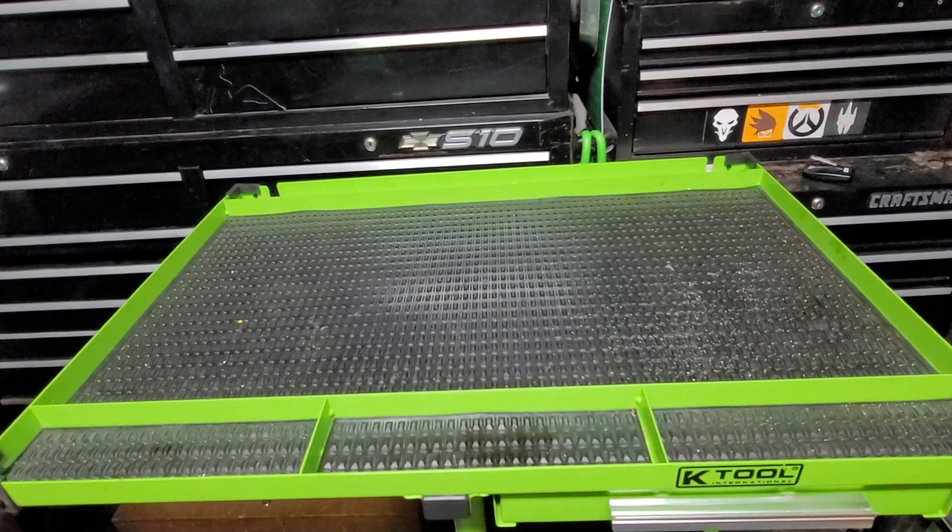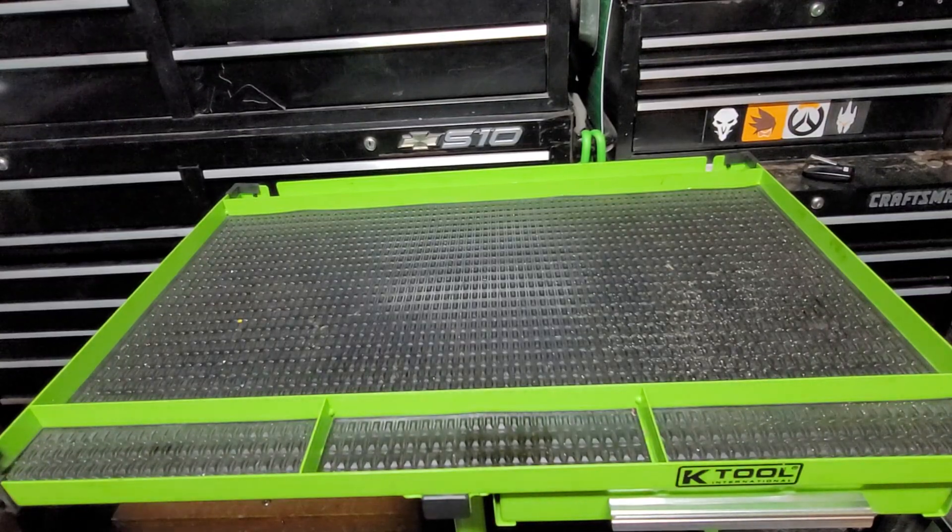Hey, what's going on everybody, Power Stroke Jude here. I hope all my dudes are having a great night. Today I'm going to bring you guys a tool haul. I hope you guys enjoy it. Most of the stuff is relatively new; there is one item I've had for a while but never opened. It's not a huge haul, so that being said let me turn this camera around and we'll get started.